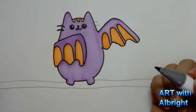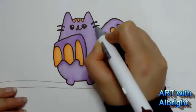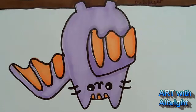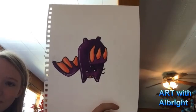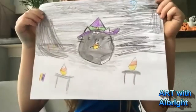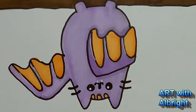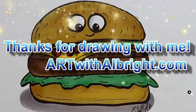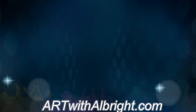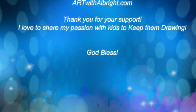I forgot whiskers! I thought I was done. Let's do the whiskers. There we go - that's so pretty. You guys are awesome. I will see you in the next class.